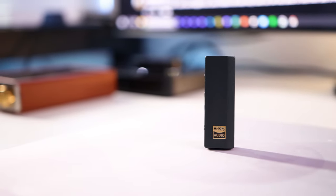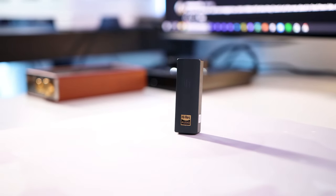There have been quite a few dongle DACs released recently, and all of them have been quite interesting. Today we are taking a look at the iFi Go Bar, the latest dongle DAC headphone amplifier from iFi Audio.